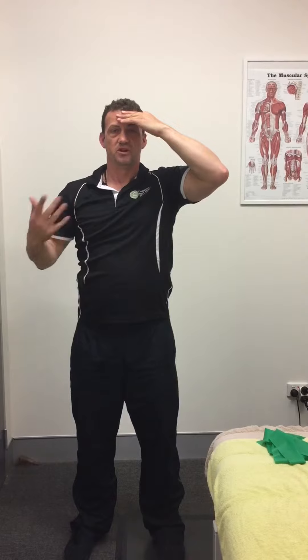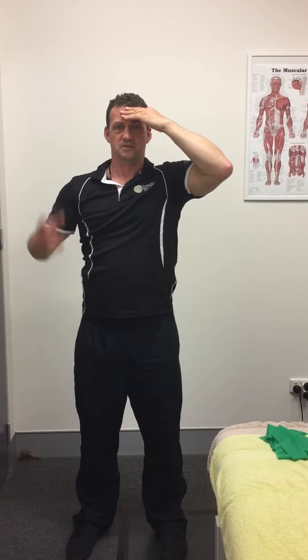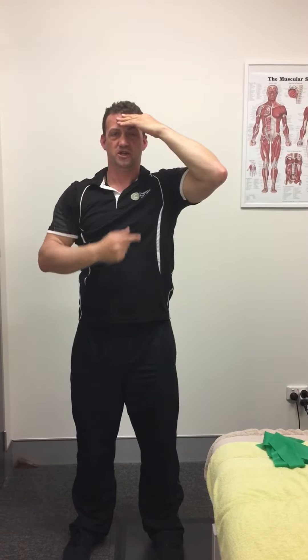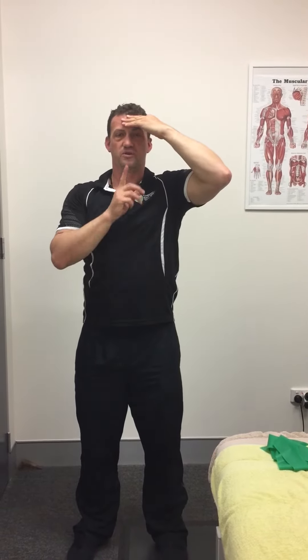When you're in the mirror, you look at whether deviation is happening. You're aiming to keep a sense of a long axis through the neck — like a balloon drawing you up, chin a little bit in. The tongue on the roof of the mouth helps support the position, so keep your tongue on the roof of your mouth the whole time.